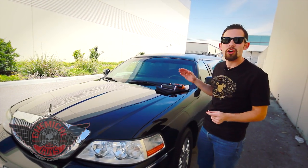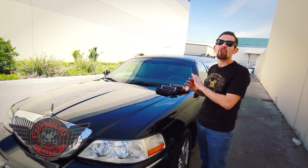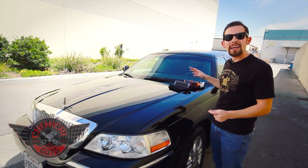The problem with a limousine is this car is gigantic, and often times it takes a lot of effort to get the car shining. But the Blacklight and Hybrid V7 Combo is the quickest way to make the car shine and give added protection.